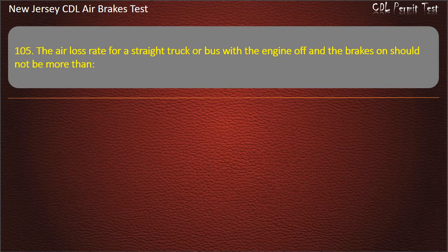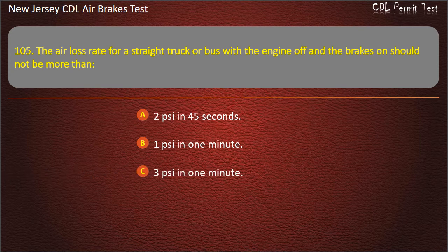Question 105. The air loss rate for a straight truck or bus with the engine off and the brakes on should not be more than: 2 pounds per square inch in 45 seconds; 1 pound per square inch in 1 minute; 3 pounds per square inch in 1 minute. Answer: 3 pounds per square inch in 1 minute.